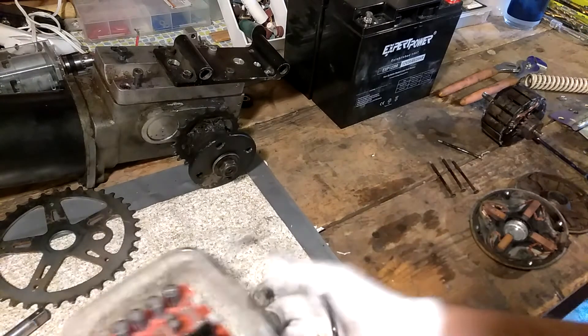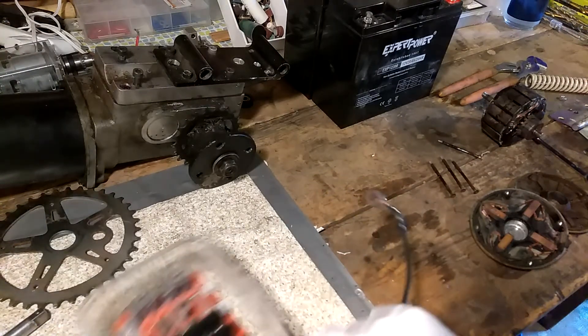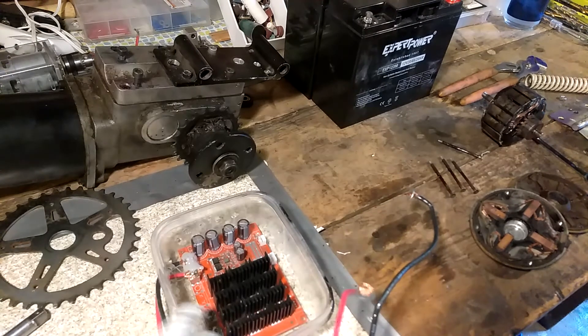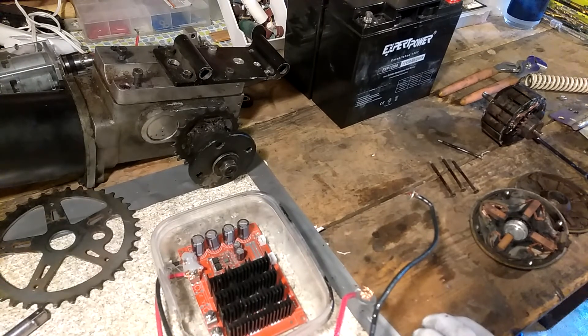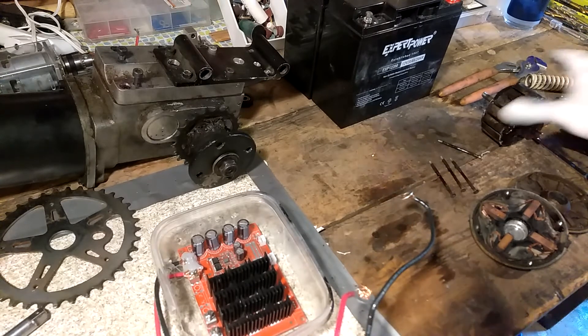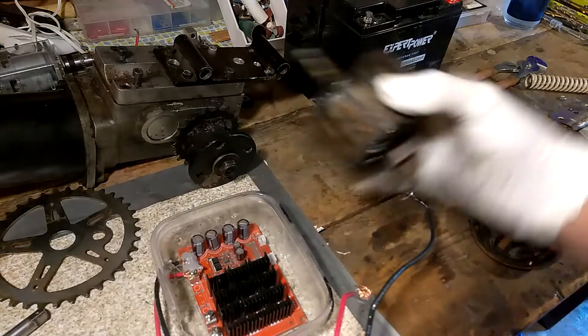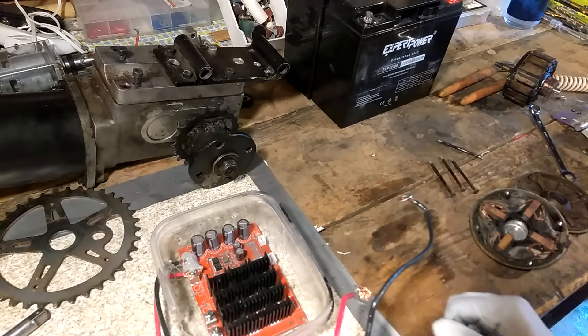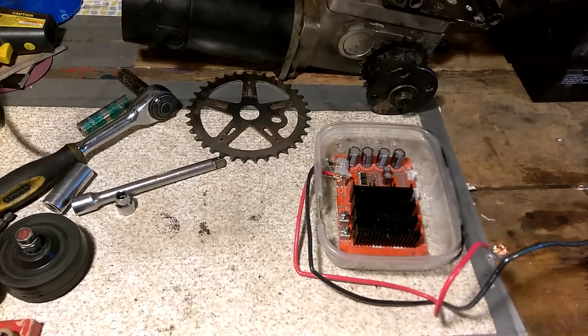Luckily our controller is still working. When the motor stopped, the first thing I thought was that I might have blown the controller. I disconnected the motor from the housing, put a voltmeter on it, turned the power on, and it was still putting out proper voltage. Another reason the motor could have died is that the 250-watt motor was being fed by this setup, so it was running at 100% capability the whole time.